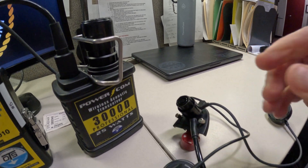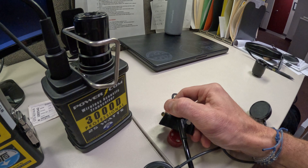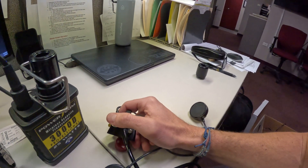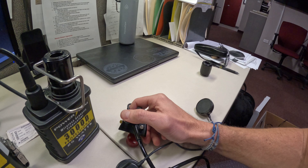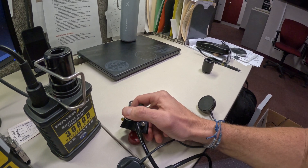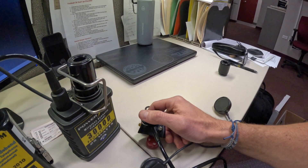Going through the main menu: channel, then volume. We set receive to high and side to high. Then we navigate to squelch — we'll set squelch to medium.